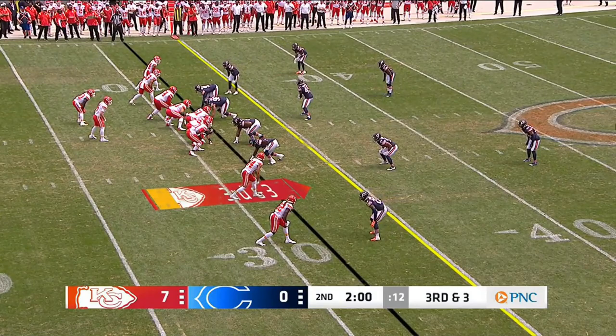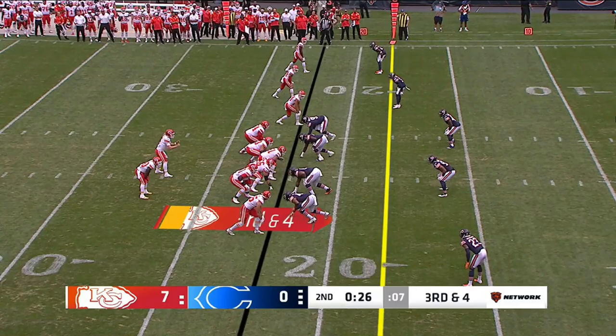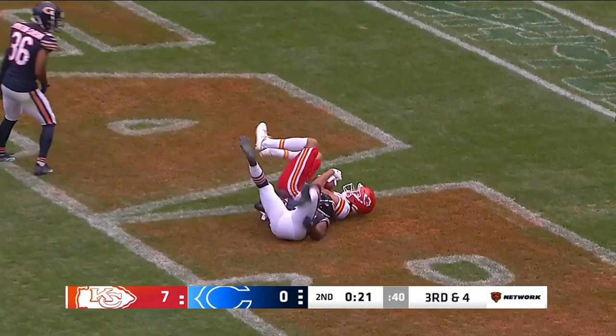Third and three for Buschel, and the Chiefs on the short underneath route. It is Watson making the catch, and with the Jets they're trying to help these young guys out.